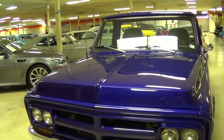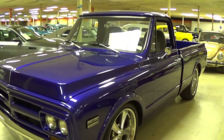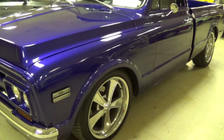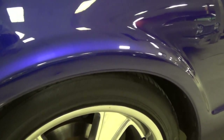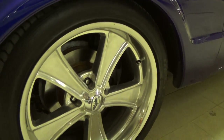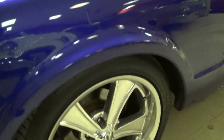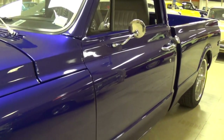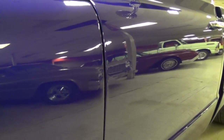Hopefully you can see just how slick that paint is. Very nice. I believe they've lowered the truck a bit as well — it definitely has a cool stance to it. It is riding on a set of 20-inch aluminum wheels with low profile tires; I believe those are 245/45 tires. And there's a set of disc brakes up front.